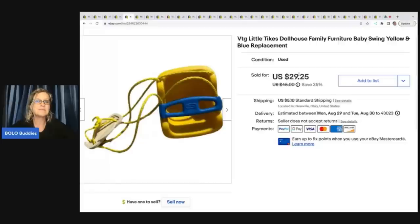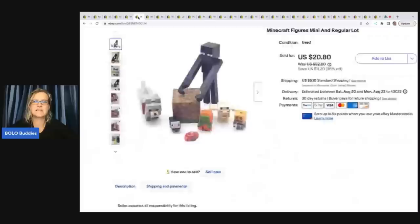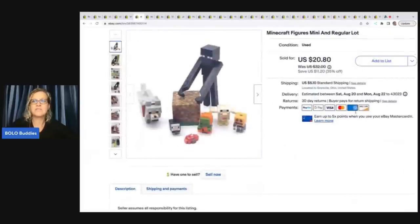Vintage Little Tikes dollhouse family furniture — baby swing. I picked up a Little Tikes dollhouse and parted it out, and I sold just this swing alone for twenty four dollars plus shipping. I probably had about fifty cents to a dollar in that after I broke it all down.